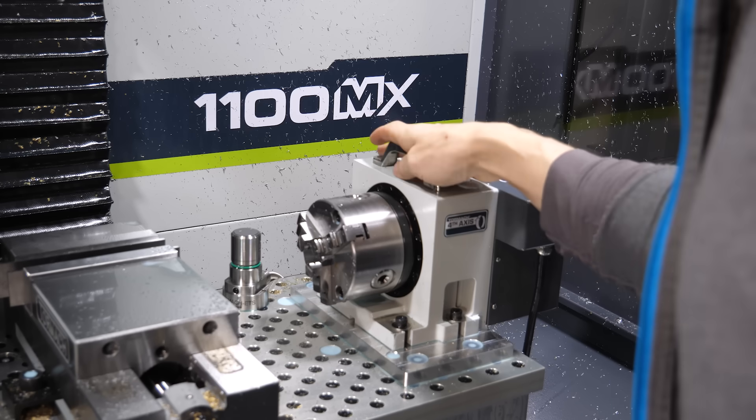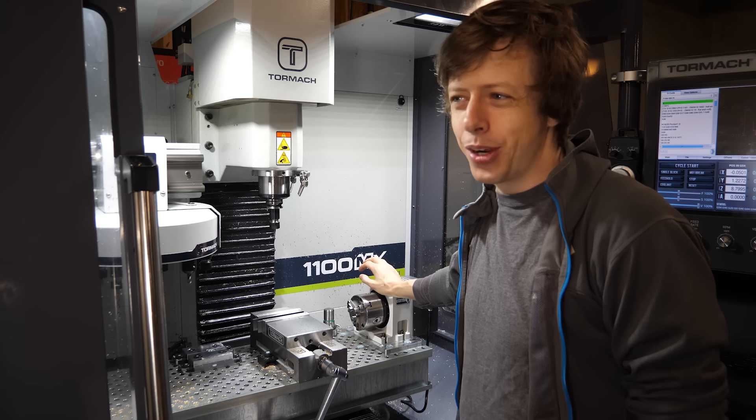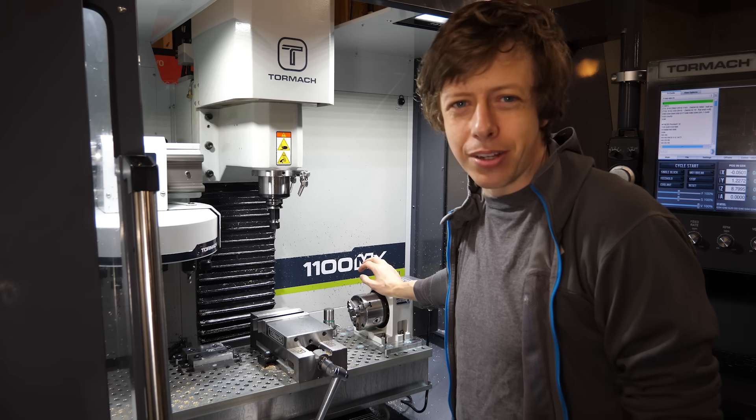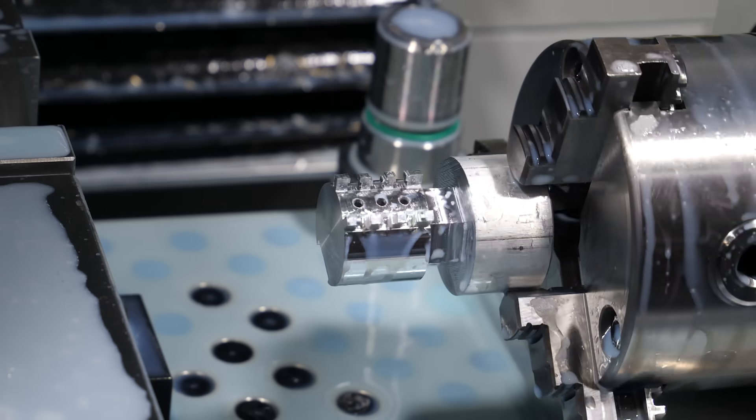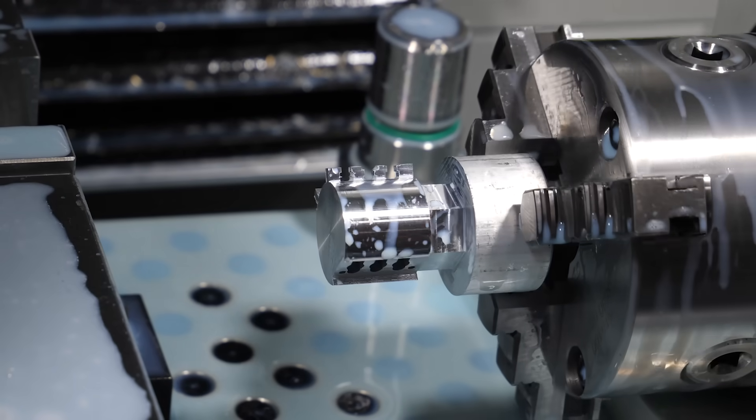This little new addition to the mill is a Tormach MicroArc. Contrary to what the name implies, it doesn't hold two of every little animal — it allows me to spin a part while I'm machining it. And I could not have made the parts for this lock without this thing.